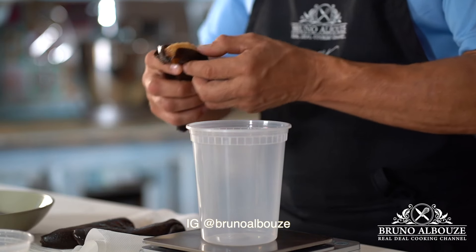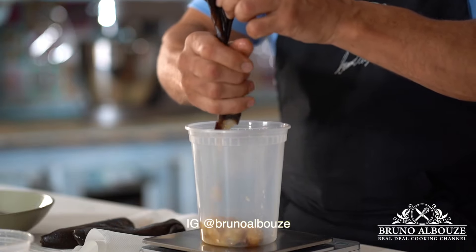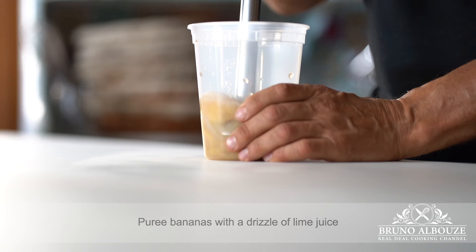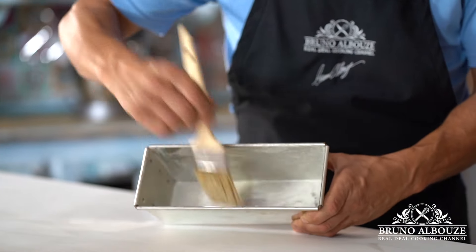First, I'm going to squeeze the flesh out of the banana's skin. Those, by the way, have been saved and previously frozen. Then I'm going to add a drizzle of lime or lemon juice. Now you want to puree the bananas. In the meantime, I'm going to butter and flour the cake pan. You could also use cooking spray and parchment.